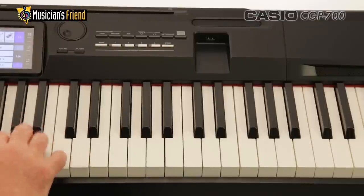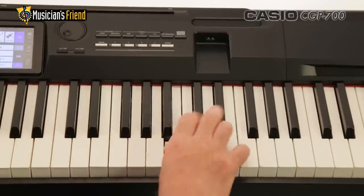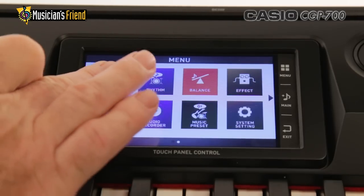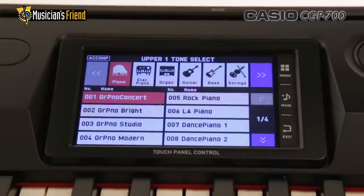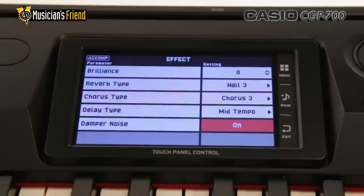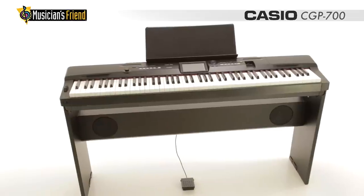The timbre is thrilling, the action is superb, and the interface is clear and intuitive. Use the 5.2-inch Color Touch interface to explore over 500 tones and 200 rhythms, with impressive effects including reverb, chorus, and detailed equalization.